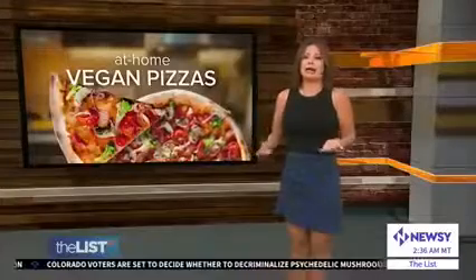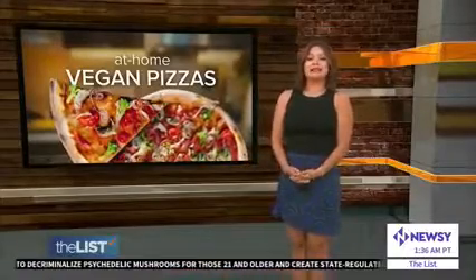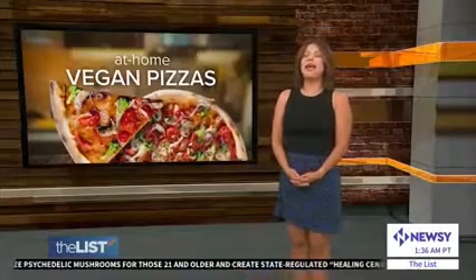The vegan game has had a huge come up. It is filling and tasty, and no food should be left out — not even pizza. That's why Jackie Dacre is showing us how to make three beautiful and delicious vegan pizzas at home.